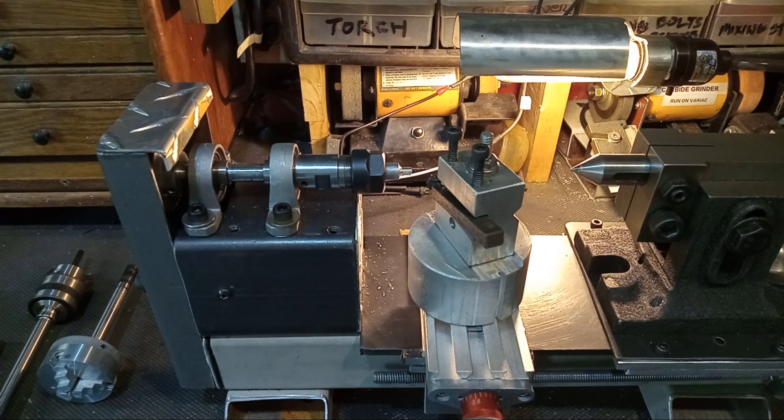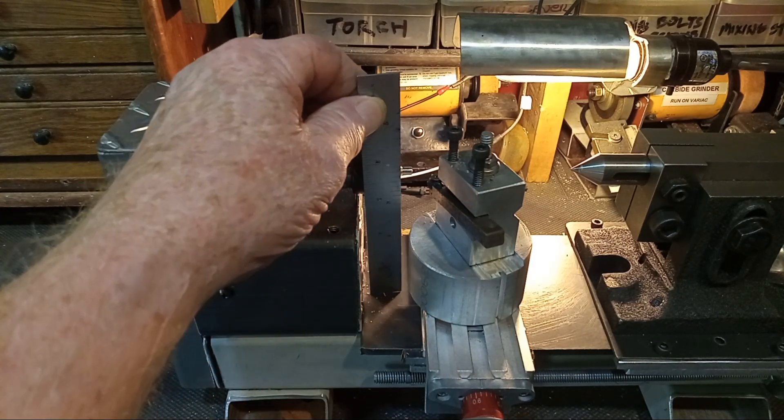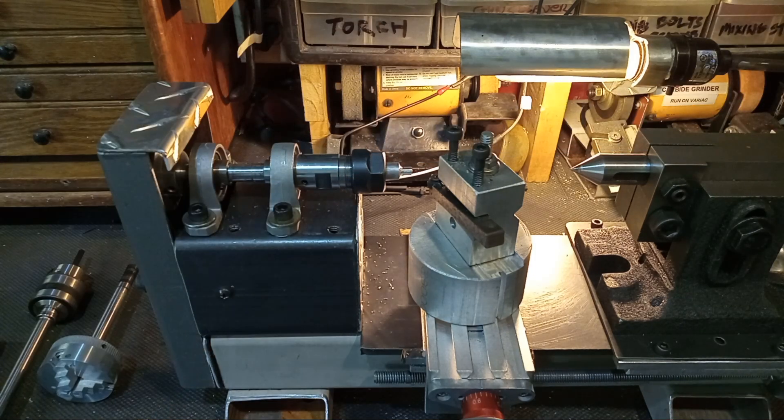I made myself a second micro lathe — this one is approximately seven inches by five inches. It's using a small DC electric motor. I started out with a 12 volt motor from an old busted cordless drill, then switched to a bigger 24 volt, I believe it's called a 775 motor. I was a little leery of the power but it does the job.